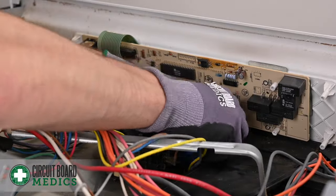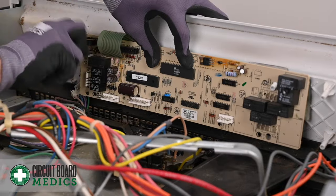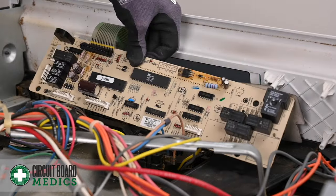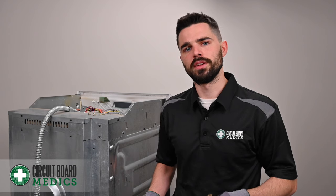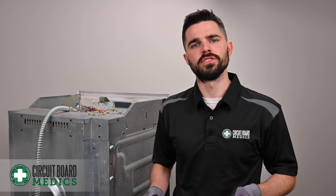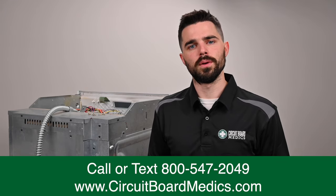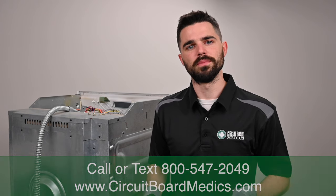The last step before taking out your oven's control board is to remove the five screws connecting the board to the touch panel. Now that you've removed those five screws, your oven control board is ready to ship to us for repair. If you have any oven issues at all, feel free to give us a call at 800-547-2049 or visit our website at CircuitBoardMedics.com. We look forward to serving you and getting your ovens back up in working order.